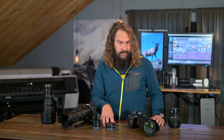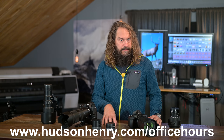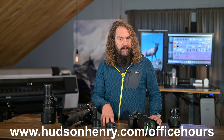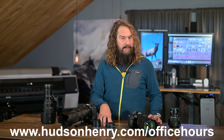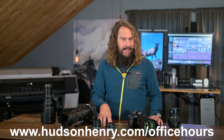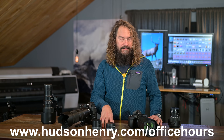Quick reminder before we launch in: Office Hours, our big group photography meetings that are free on YouTube and Zoom, are on a little bit of a hiatus for the month of March. We're going to be jumping back into those in April. Please sign on to hudsonhenry.com/officehours and leave us some questions, because we're going to answer a bunch of them in recorded sessions in Death Valley and Joshua Tree while Rick and I are running workshops. We'll post those videos, and in April we'll be back to doing Office Hours.